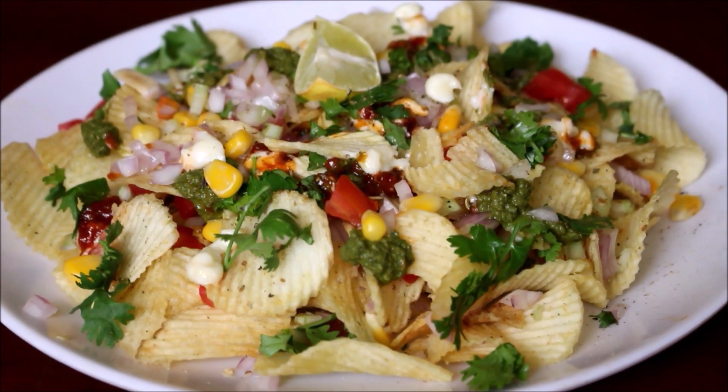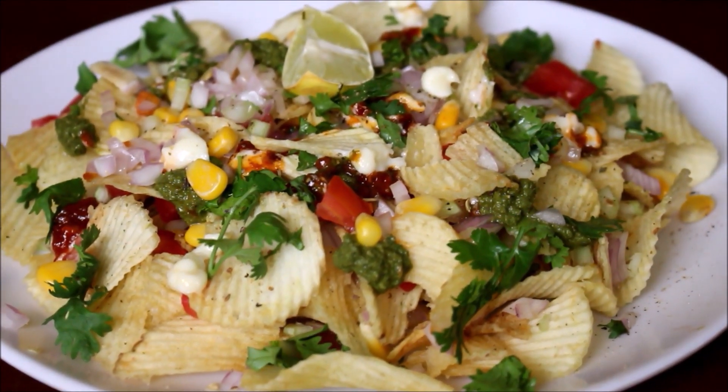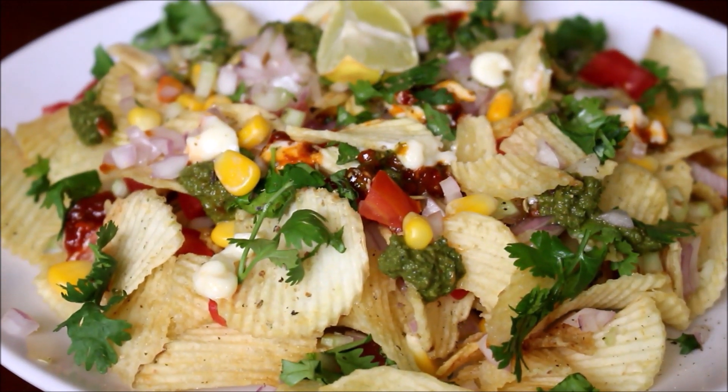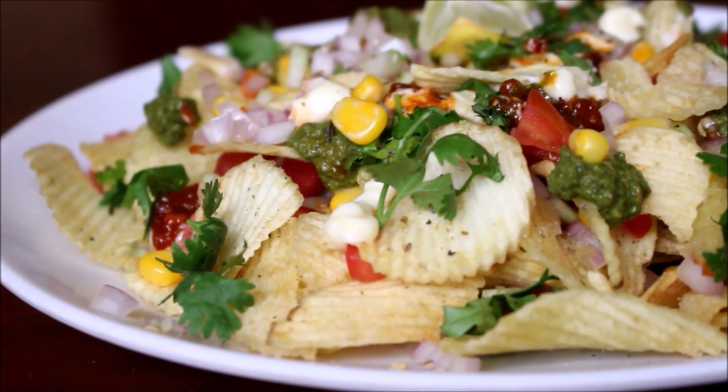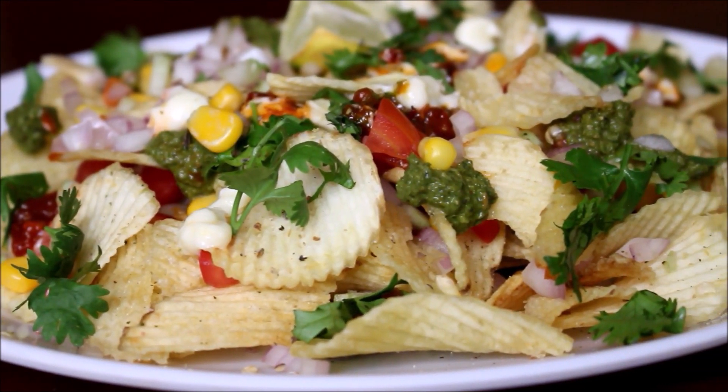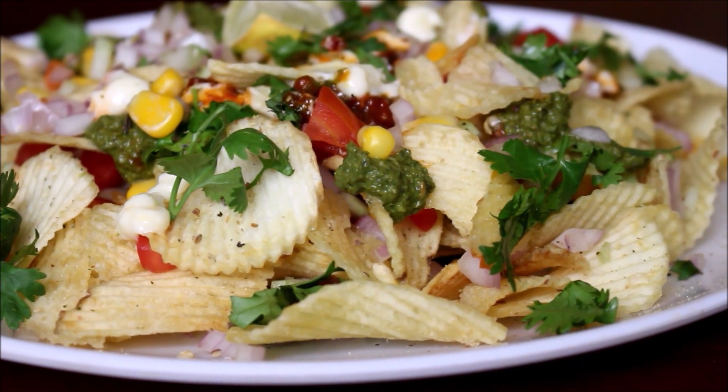Today I am going to be showing you how I prepare Chips Chaat. This Chips Chaat is normally served with fried rice or any rice dishes, and it is also eaten as a starter. If you are preparing any barbecues or planning to do some cookout, this is an excellent dish to serve.